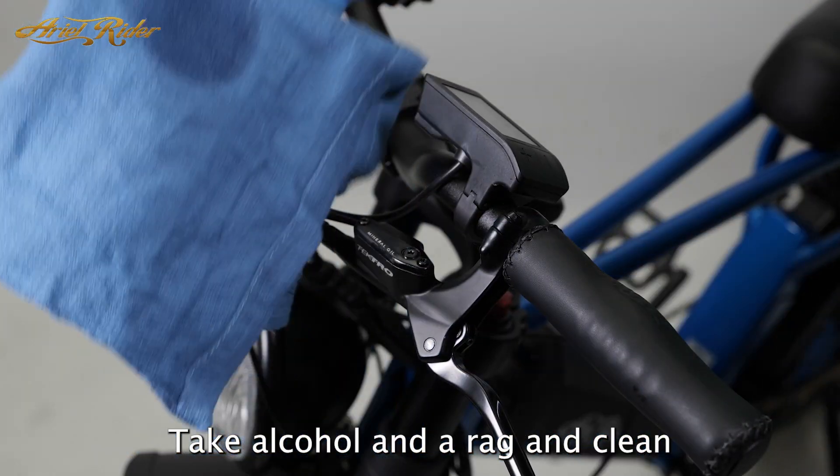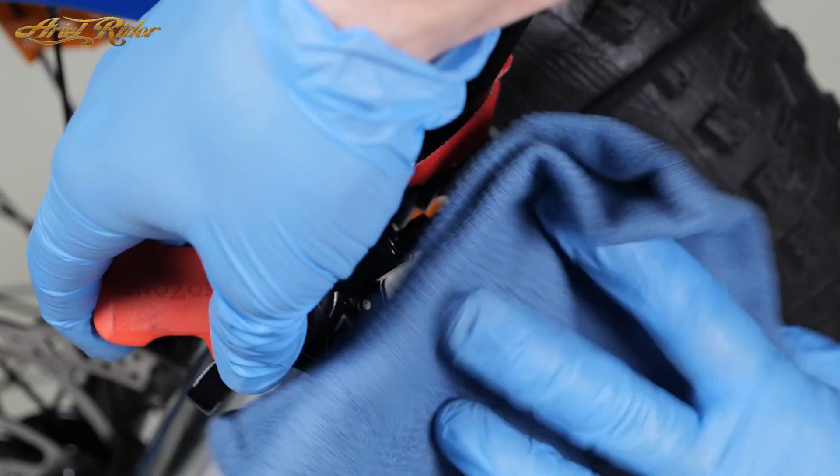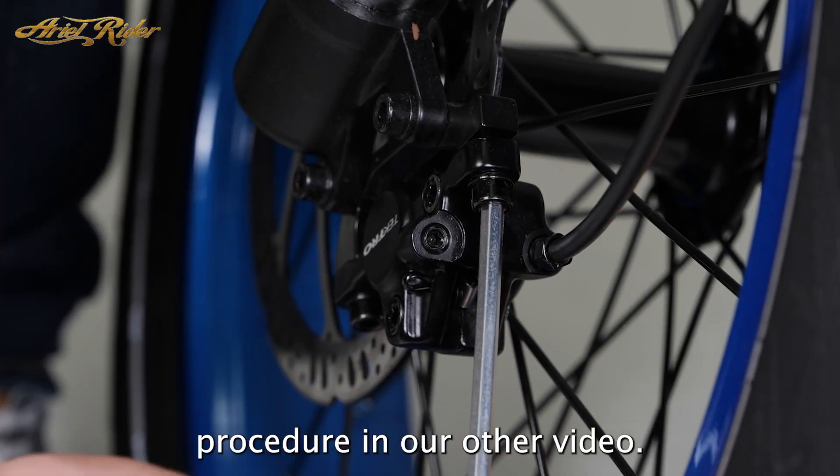Take alcohol and a rag and clean any excess mineral oil off the brake components. Reinstall the brake pads and the retaining pin, then reinstall the brake caliper, following the alignment procedure in our other video.